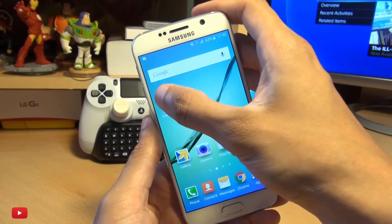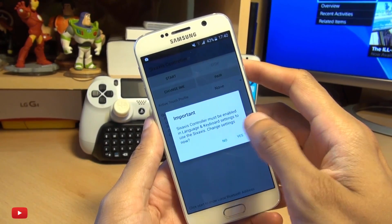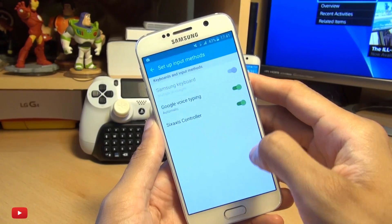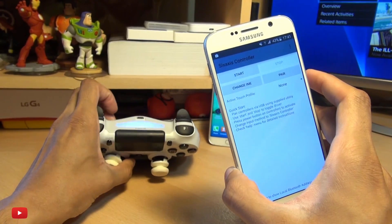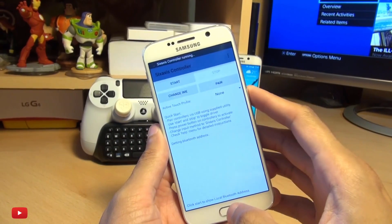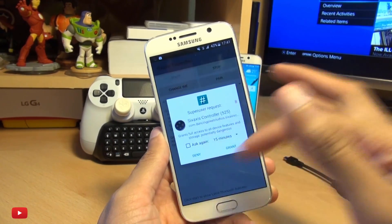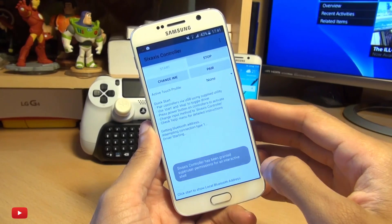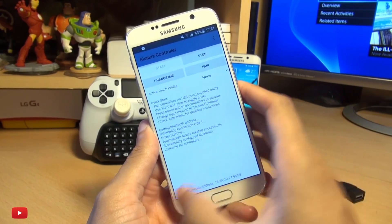Now head into the Six Axis Controller app. It says Six Axis Controller must be enabled in language and keyboard settings to use the Six Axis — change the settings now. So we'll go in here and make sure Six Axis is enabled, then come out of it. Now we just want to make sure that my controller is active, which it is. Then we'll select start. It says getting Bluetooth address — driver starting. This is why you need to be rooted; it's asking for root access. We'll hit grant. That's been granted, and it says touchscreen device created successfully, successfully configured Bluetooth, listening for controllers.